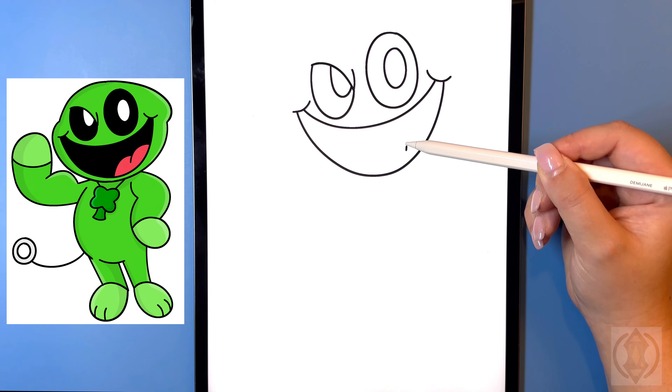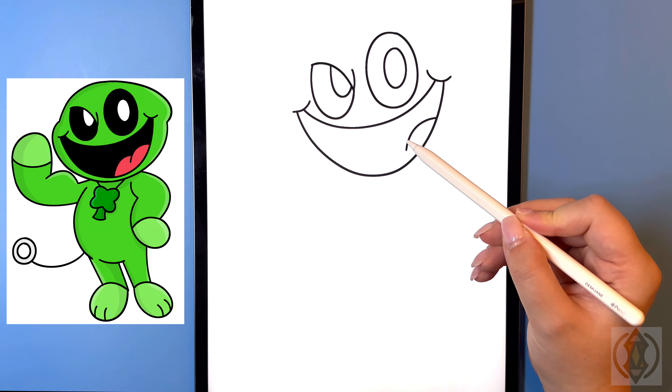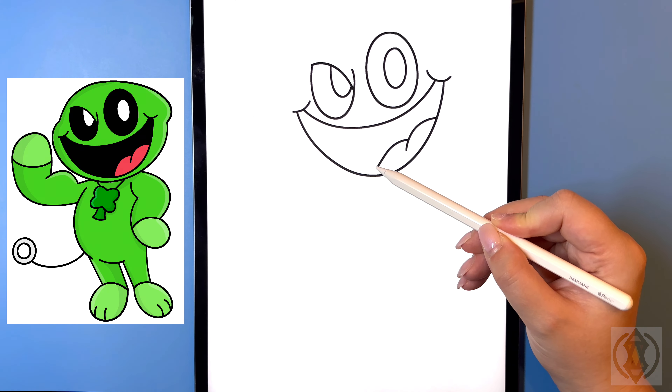For the tongue on the right hand side now we're going to curve this line up and over. Then in the middle we're just going to curve this line around and then down.